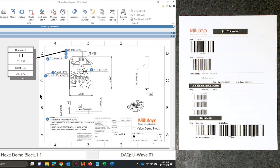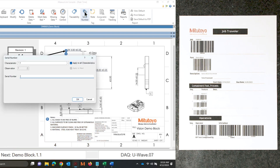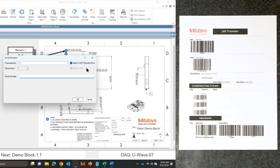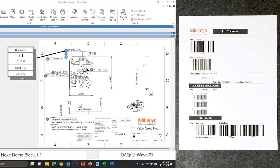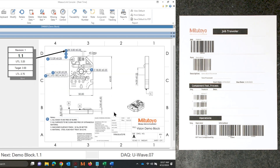Before I collect any data, I'm going to want to tag this information with the operator and with the serial number. I can go ahead and scan those barcodes — I can bring up the dialog box for the serial number, scan that in, bring up the traceability. I can also have these auto-prompt as well, and now I can go ahead and take measurements with operator and serial number tagged.